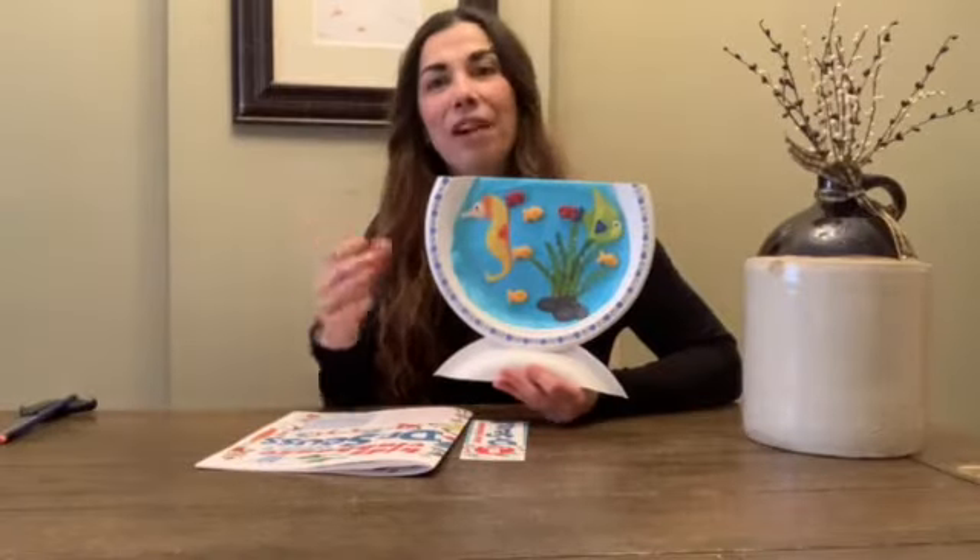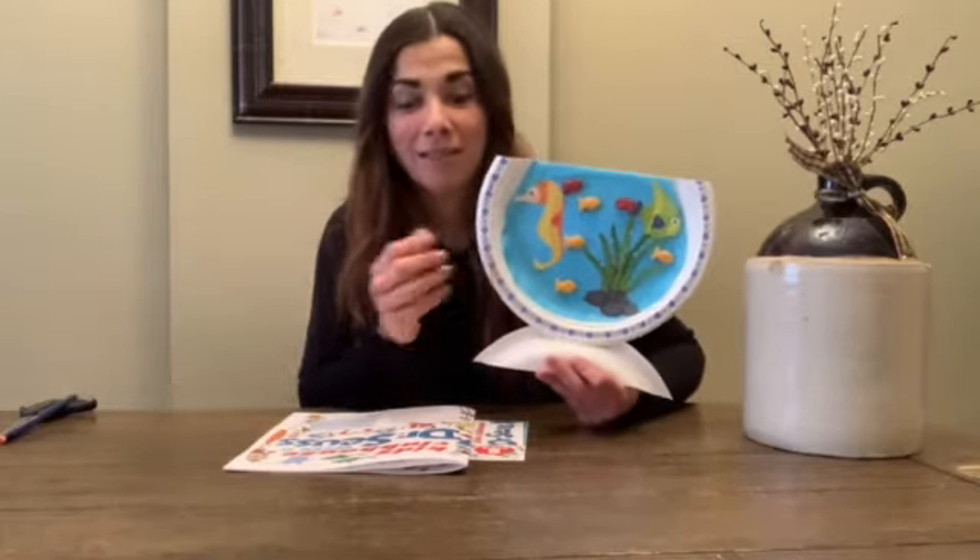And there you have it friends, your very own Dr. Seuss themed fishbowl. You even have some 3D fish — the goldfish that we provided for you guys. I hope you had lots of fun making this craft. I can't wait to see you guys again next week for some more Kids Craft Corner. Until then, remember to try out all of these activities, have lots of fun, and I'll see you next Tuesday at 4:30. Bye for now.